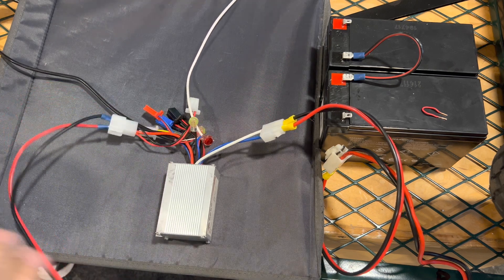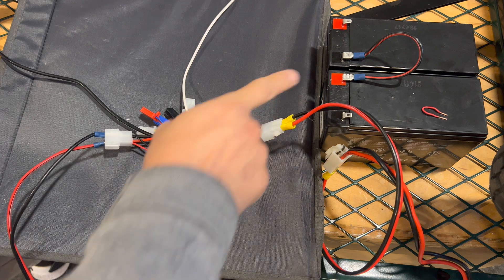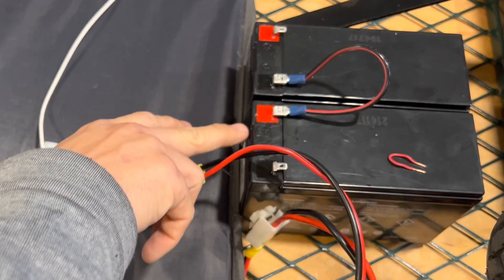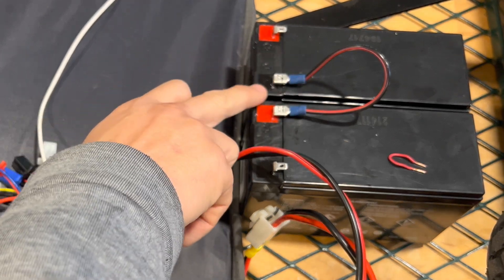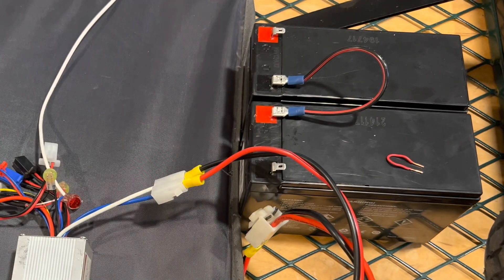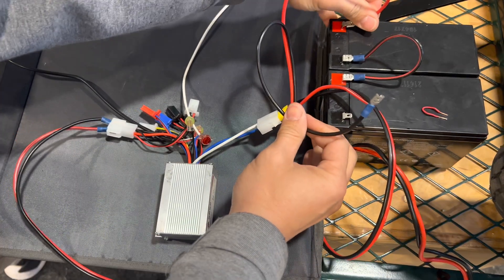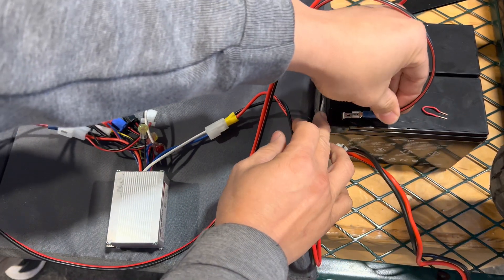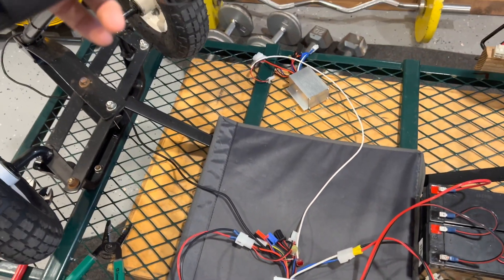Because this is a 24-volt speed controller, it has to run at 24 volts. You're going to have two 12-volt batteries and you'll need to wire them in series to get 24 volts. So positive and negative here — it's pretty much all wired up. This is the throttle.